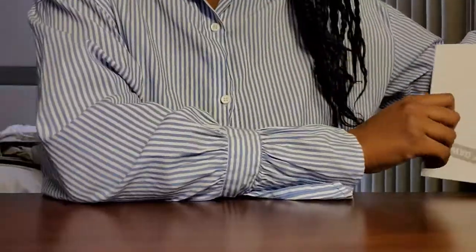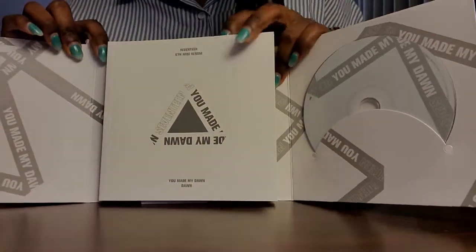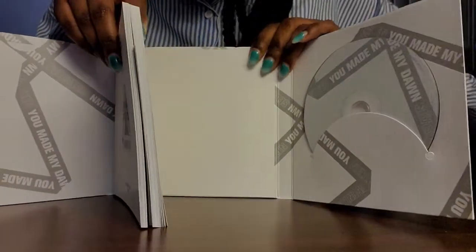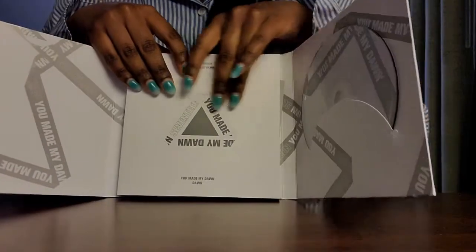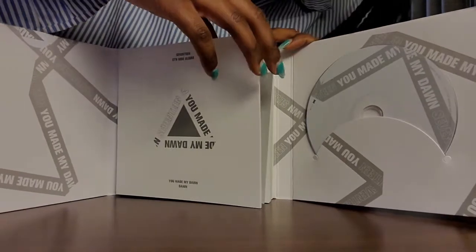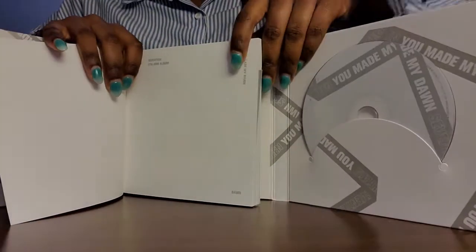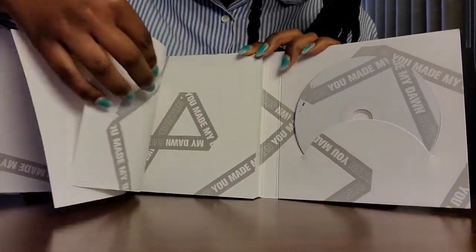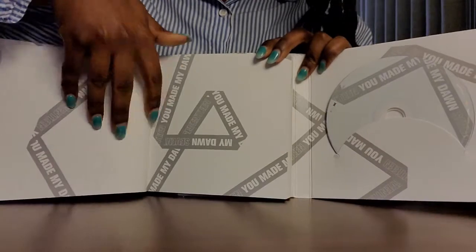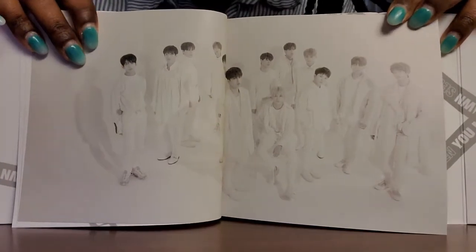And then the photobook, which is attached to the album. I don't think you can take this off. Yeah, no, it's attached to the album. So we have the photobook in the middle. That's new — I've never had an album where the photobook was attached to the album itself. But yeah, so let's go ahead and flip through it. This is so awkward with my camera the way it's positioned. With my picture of the boys.